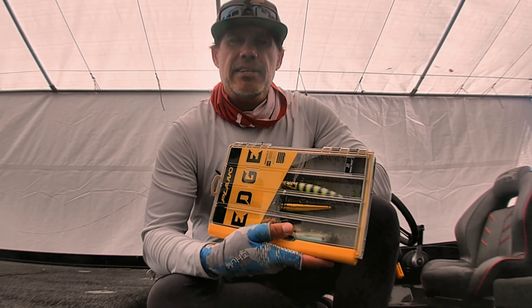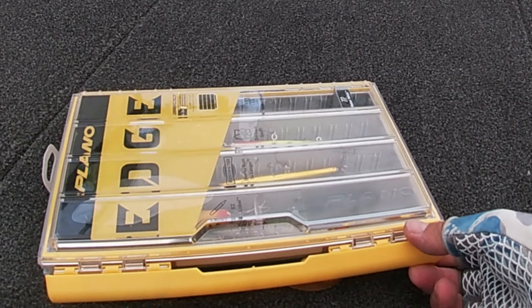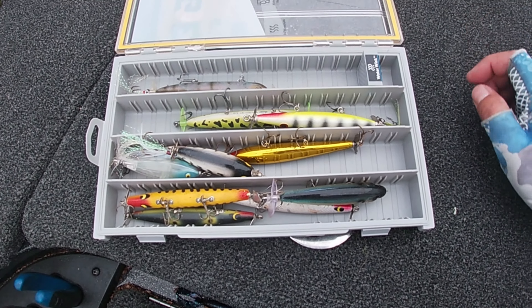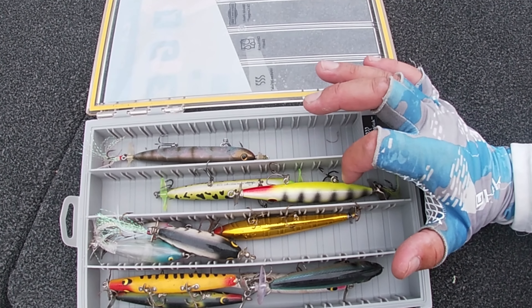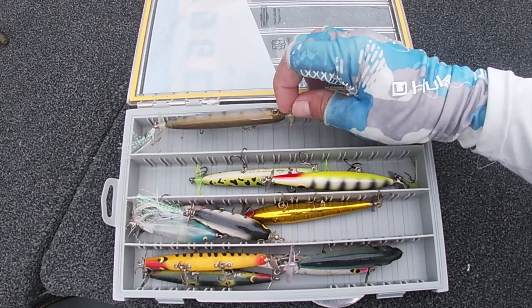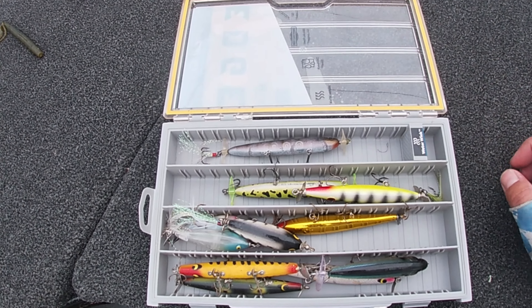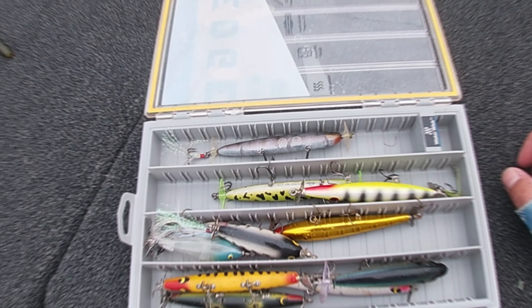Let's take a second and take a look inside the Plano Edge prop bait box. So here's the Plano Edge prop bait box. As you can see, pretty standard whole-style Devil's Horses, some custom baits, and then the Berkley Spin Rocket and the Rapala Prop X bait.